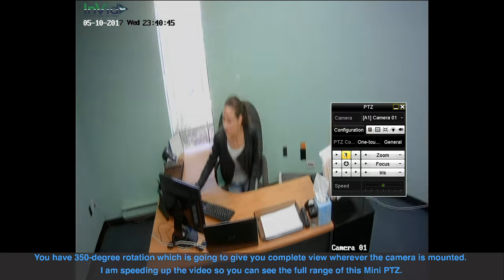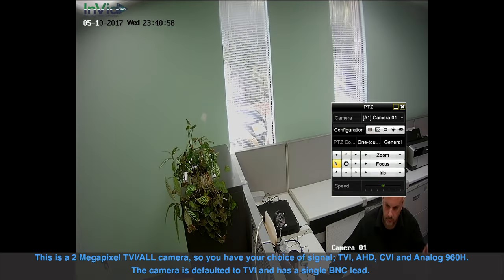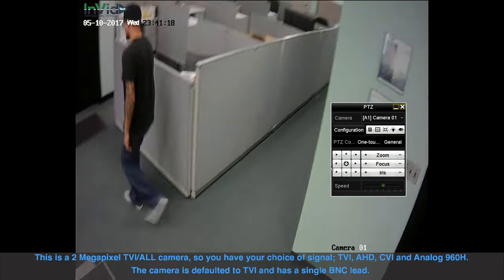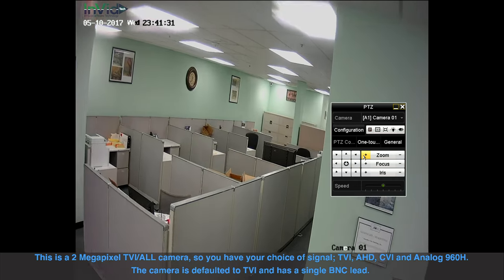I'm speeding up the video so you can see the full range of this mini PTZ. This is a 2 megapixel TVI all camera so you have your choice of signal: TVI, AHD, CVI, and analog 960H. The camera is defaulted to TVI and has a single BNC lead.